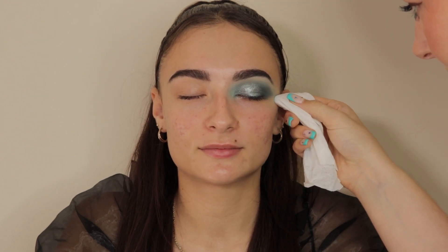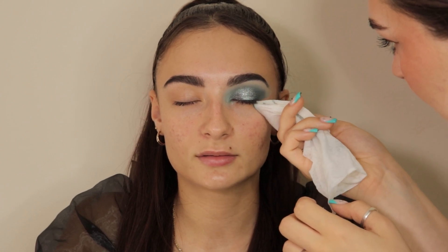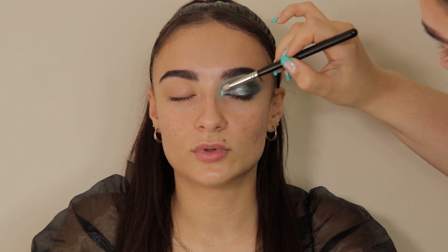Then using a baby wipe just to clean up underneath the eye and remove any fallout. I'm then going into the inner corner with the shade Mermaids from Peaches and Cream — this is a really beautiful blue tone highlighter color.